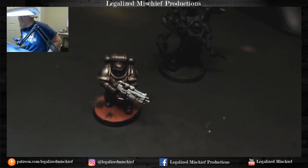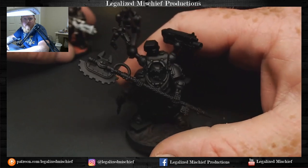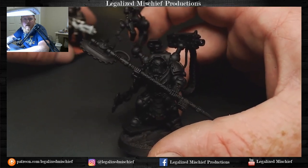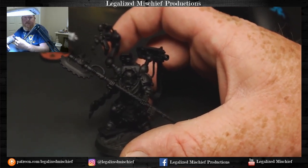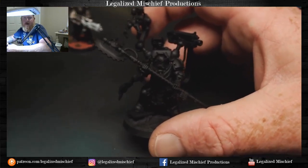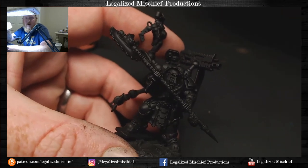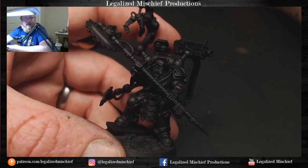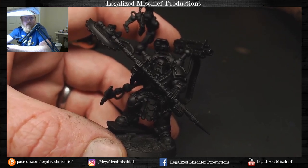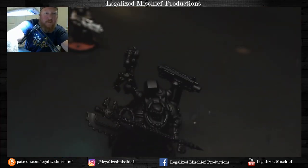Today is a new day, new model, and we're going to be painting the most beefcake-y, broken dude in all of 40k right now - Chapter Iron Father Pharos. This guy is just ridiculous, completely and utterly ridiculous.